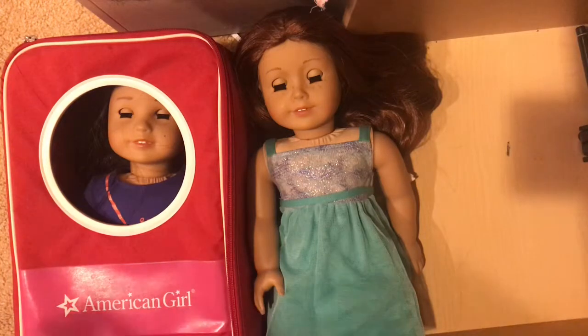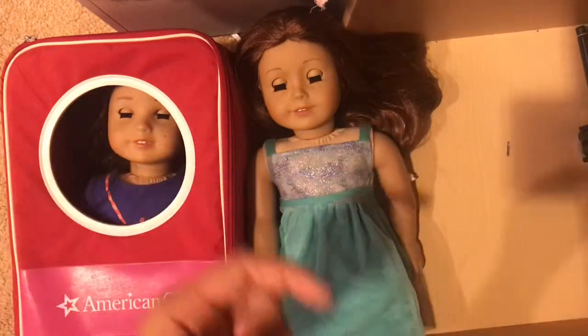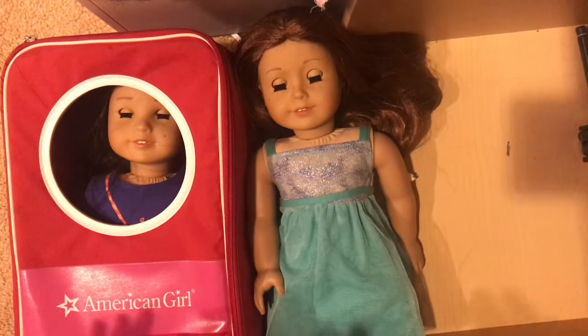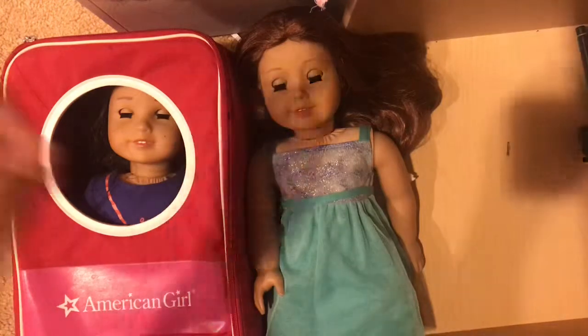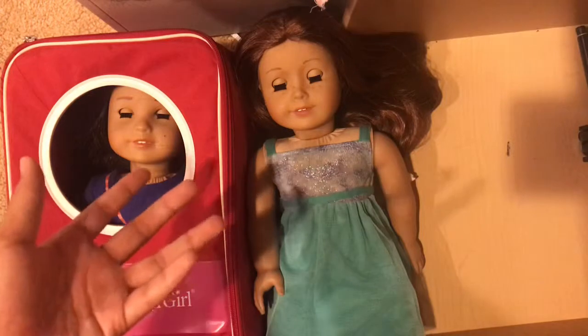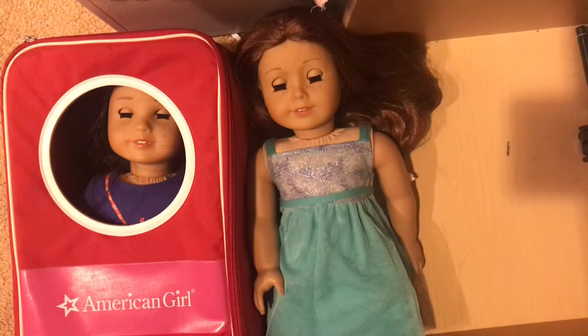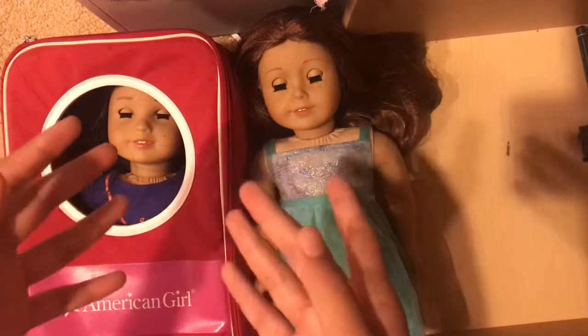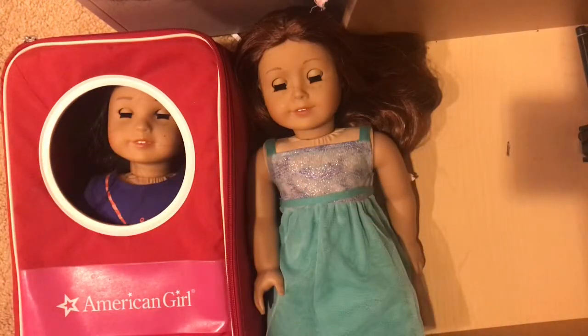I'm here to do a review to see if you should borrow a doll and how it works. Basically, all you need to do is get a library card and you get put on a list to borrow a doll. Sometimes you don't have to wait — you can see if other dolls have a waiting list. Sometimes they'll have it on the shelves already. Most times you're probably going to be put on the list because these are pretty popular.